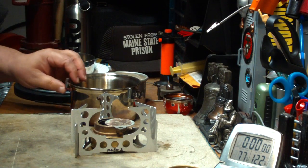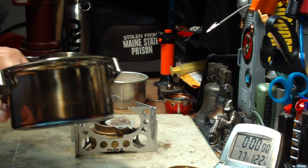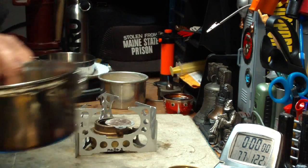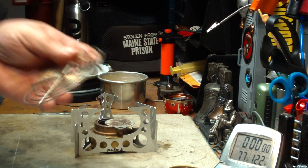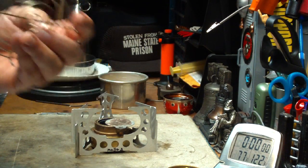A couple of things I want to try different. I'm still going to use the Olicamp 1-Quart Stainless Steel Kettle Set, but instead of using the carbon felt on the bottom, I'm going to go back to my muffin fan stand. See if this works a little better.